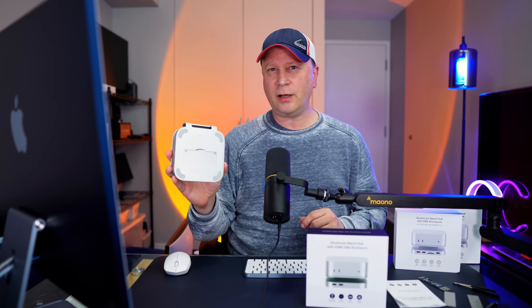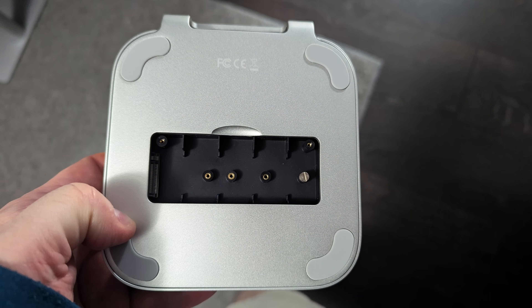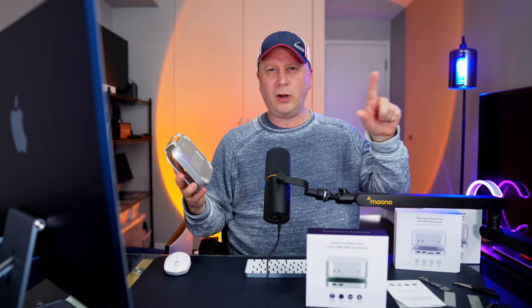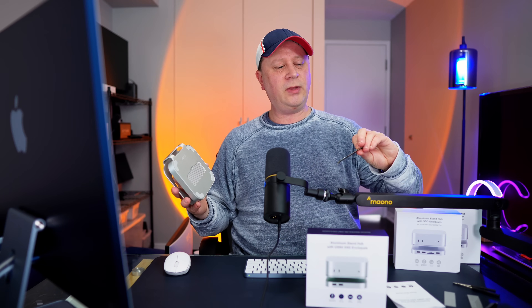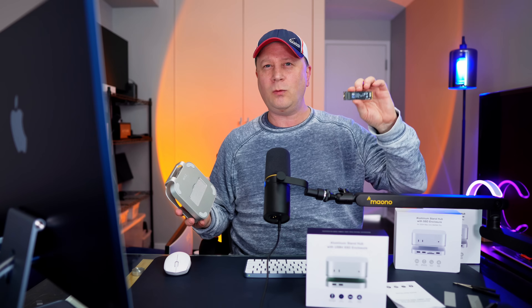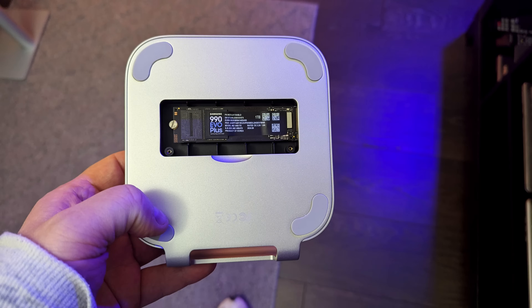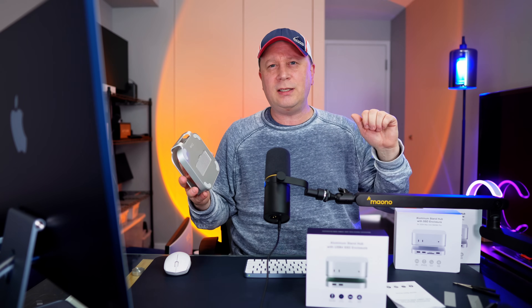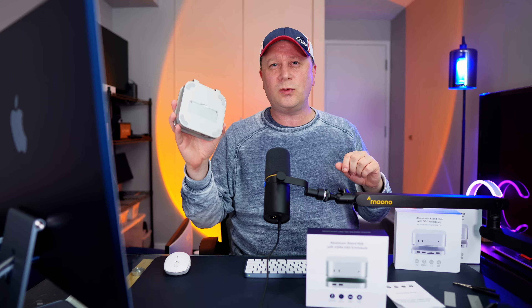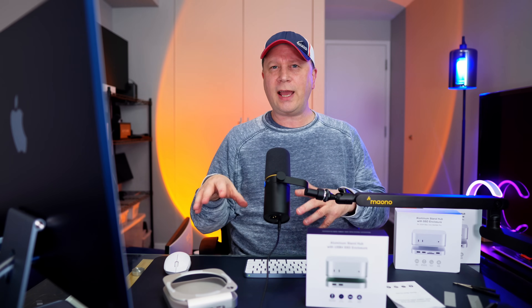On the bottom you can unscrew a little plate and put an M.2 SSD in there. They have a recommended list of drives you can pause to see. For my testing, I'm using the Samsung 990 EVO Plus in the one terabyte version — that's the drive I chose and it performed pretty well. We're going to show a Blackmagic test and a 100 gigabyte data transfer test, moving data back and forth. They added that SSD compartment to the bottom of this unit.